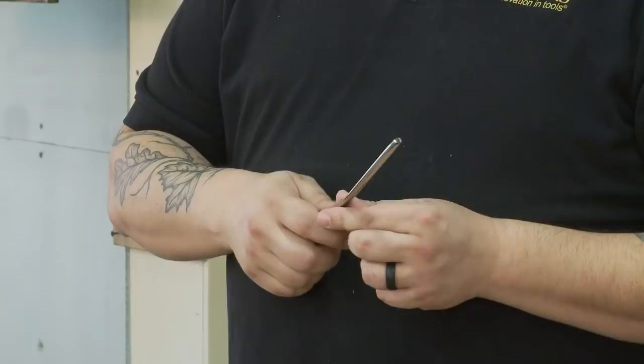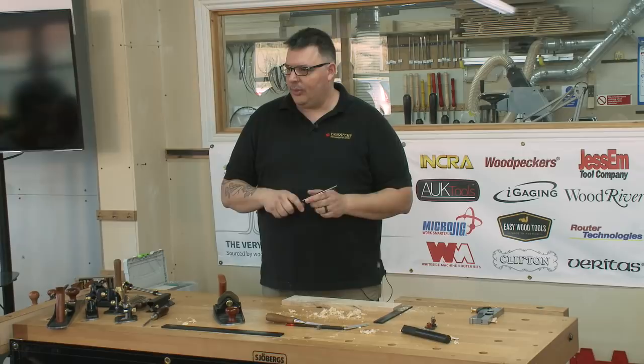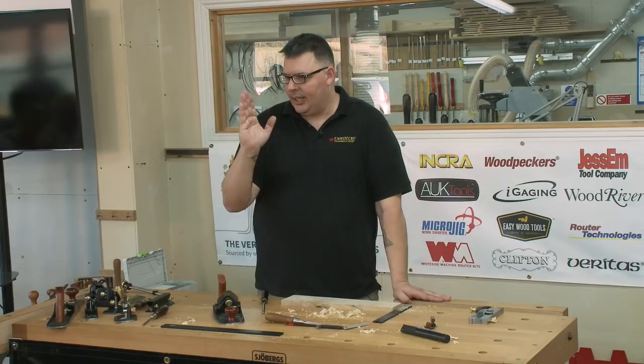It's less about the numbers. We always talk about prescribed angles — five degrees, ten degrees — but really all you're trying to do is get the steel from straight to having a bit of a hook. That's the fundamental thing you're trying to do with a card scraper. If we assign numbers to it we start to panic that we don't have those exact numbers, and then we get into trouble.